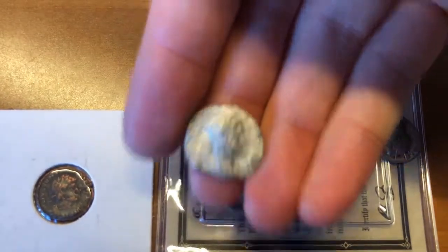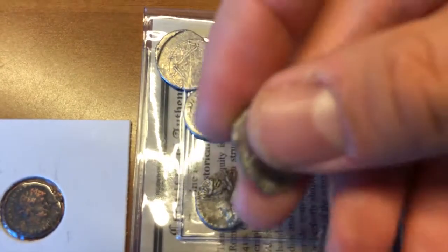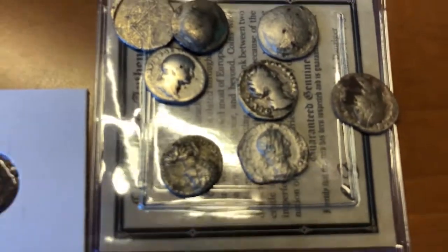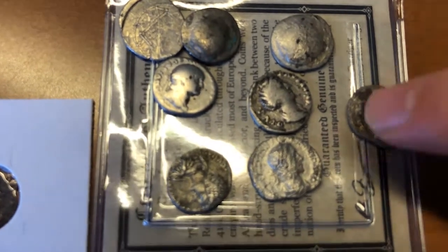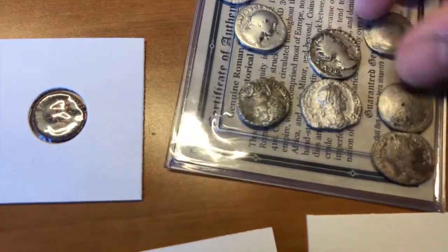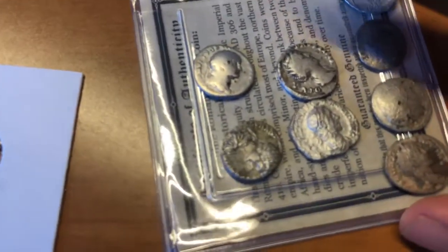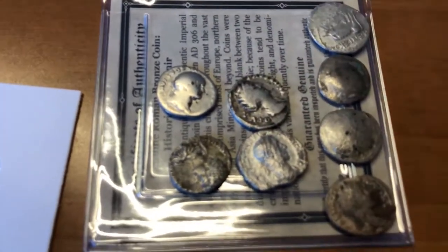The last one I can identify is Severus Alexander, who died around 235 AD. We're now down to 2.55 grams of silver at 83.5% purity. As you continue on there's a big decrease in purity. These other coins here I cannot identify, so if you can identify them let me know.